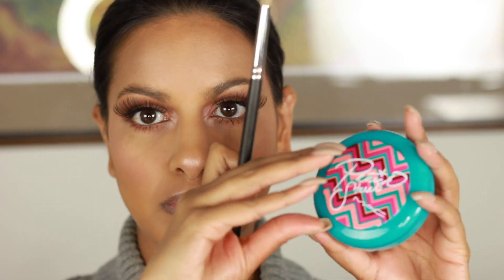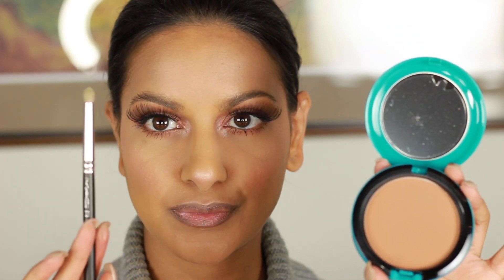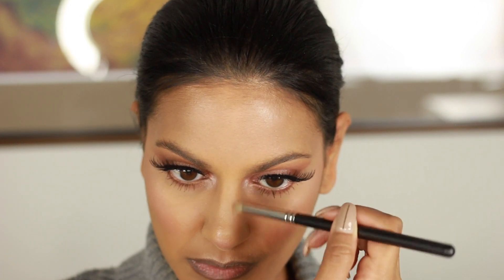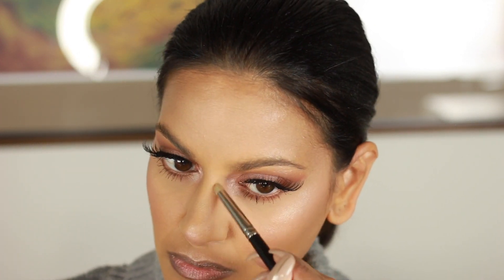I do a little extra highlighter in the inner corners because I like it to show up really bright in pictures. Then I'm going back in with my Patrick Star Give Me Life bronzing powder to contour my nose all the way up to my brows — just a little bit to make my nose look a little more slender on the sides. Then I put a little Chic Freak highlight just in between my eyes and at the tip of my nose — just the bridge area, not all the way down.